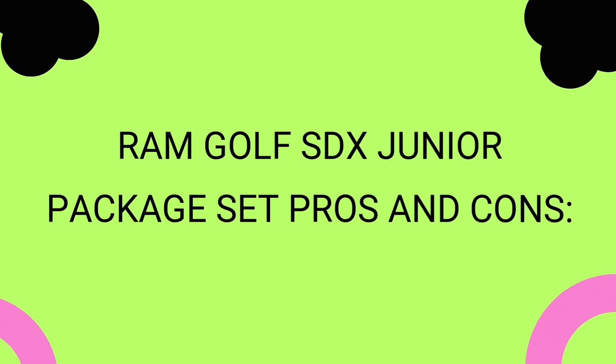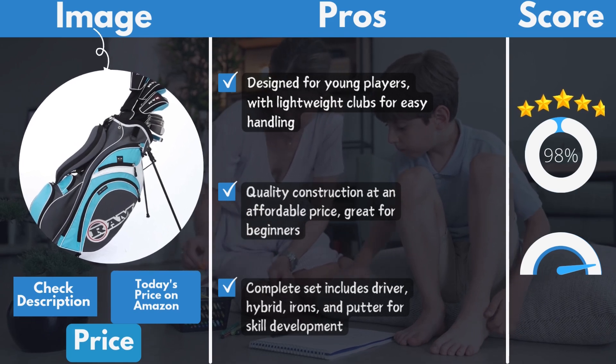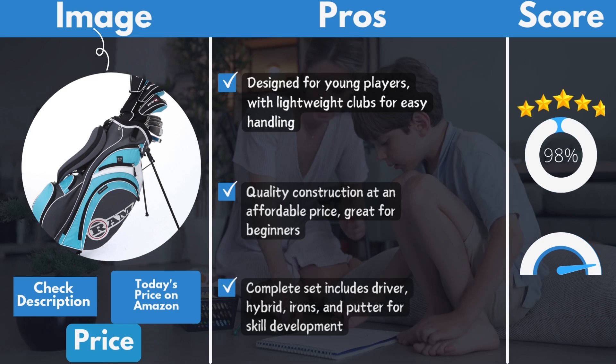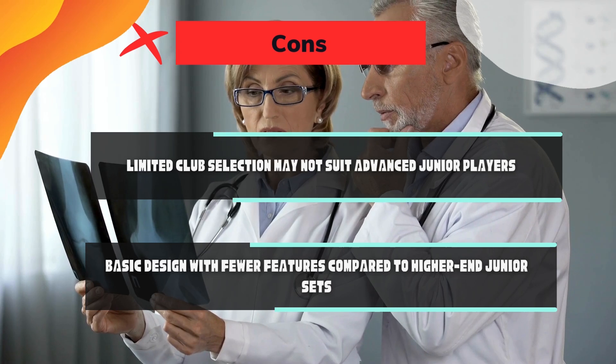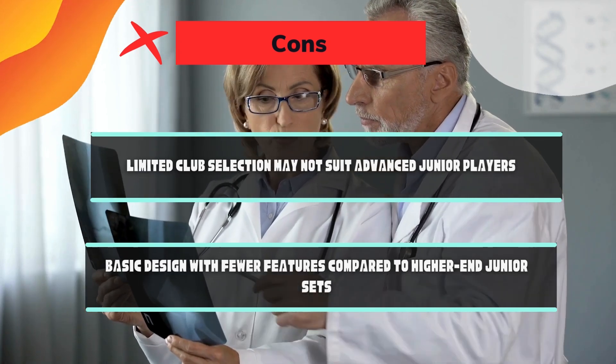RamGolf SDX Junior Package Set pros: designed for young players with lightweight clubs for easy handling, quality construction at an affordable price, great for beginners, and a complete set including driver, hybrid, irons, and putter for skill development. Cons: limited club selection may not suit advanced junior players, and basic design with fewer features compared to higher-end junior sets.